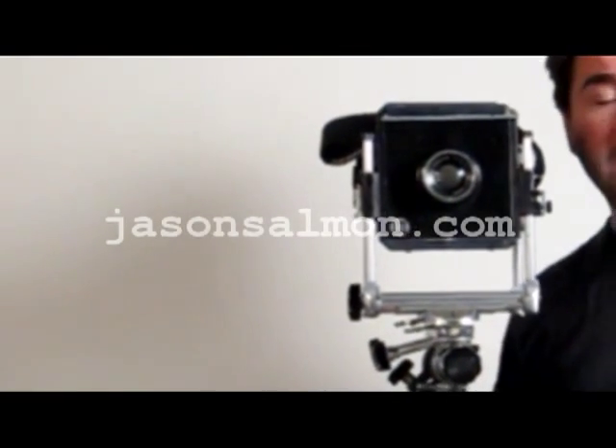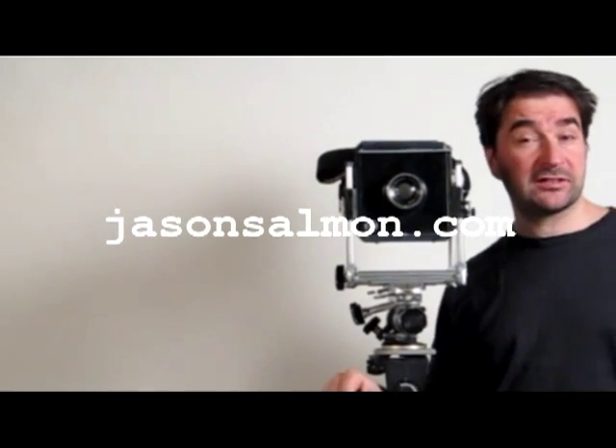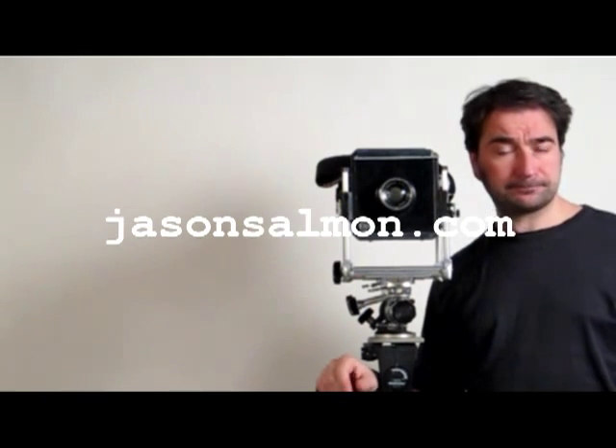Hello, a lot of you probably don't know me unless you've seen me in the movies. I'm Jason Salmon from jasonsalmon.com. I just thought I'd do a quick video and show you my 5.4 camera. It's a 5.4 Sinai Nord.